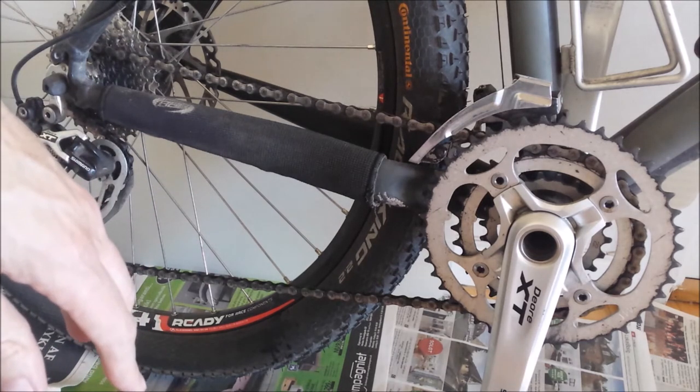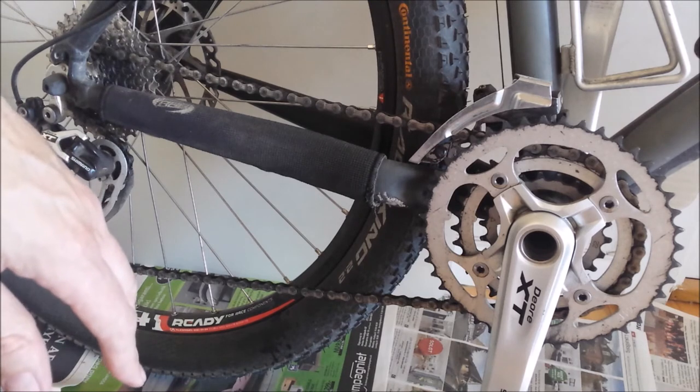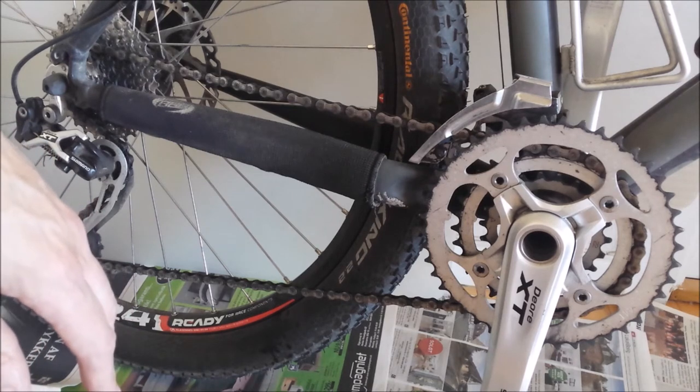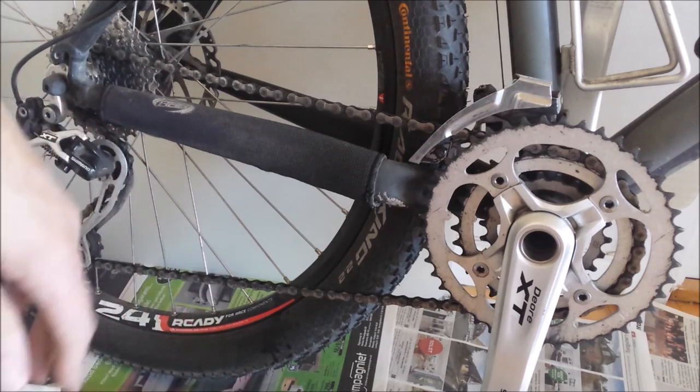For my mountain bike I will do this every time I go out in, or after I have been in the woods. But on a normal bicycle, you can do this every month, or if you have been out in very rainy weather. So that's it — how to lubricate your chain. See you soon.